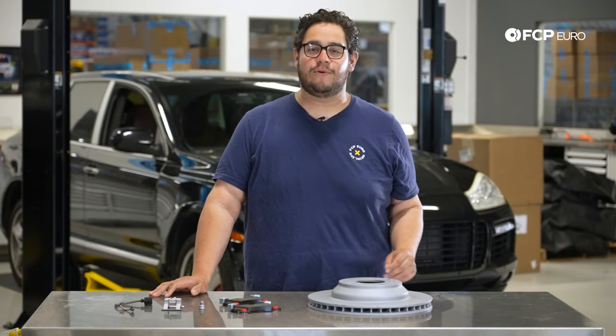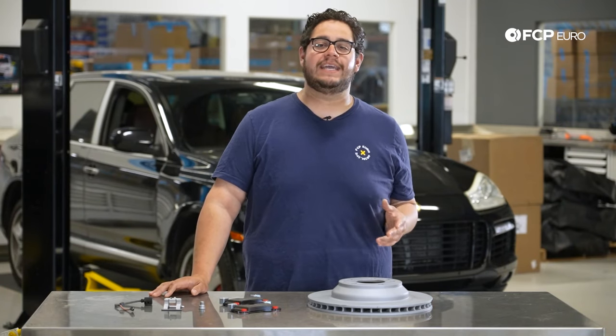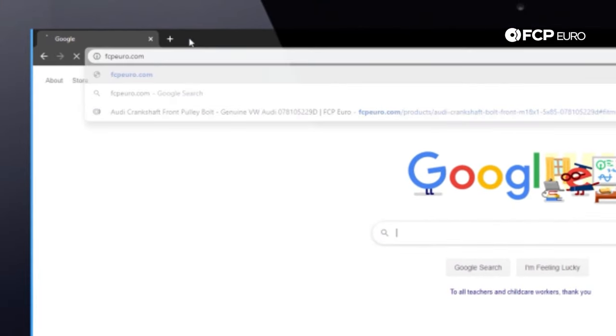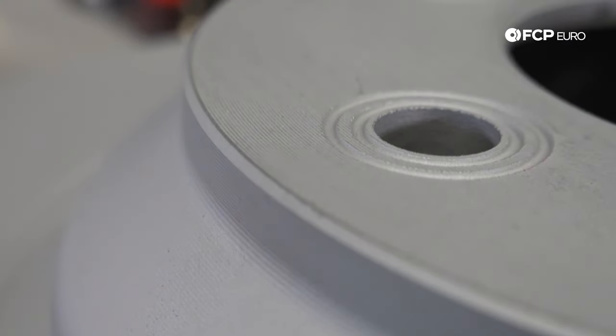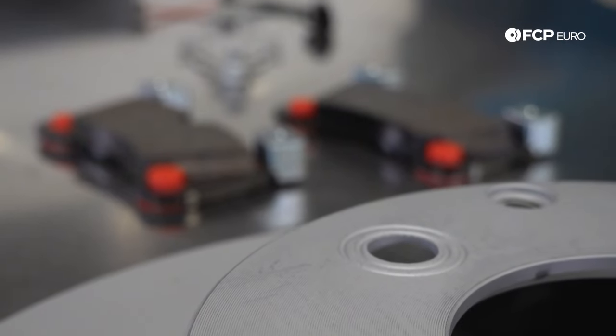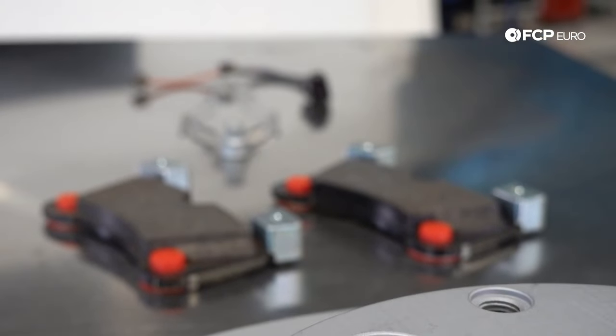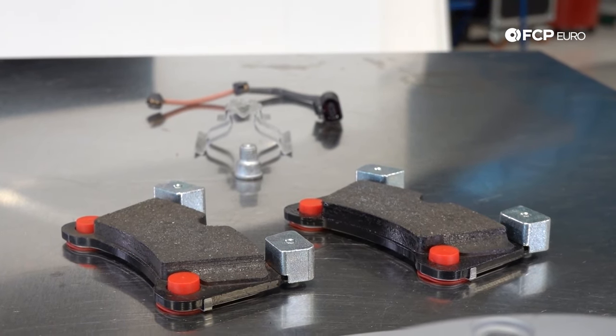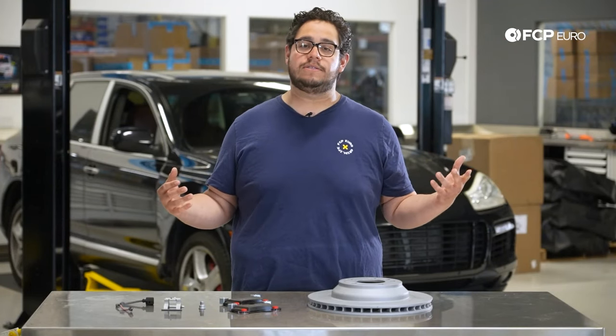Mike Hidalgo here and thank you for joining us on another FCP Euro DIY. Today we're going to be working on our 2008 Porsche Cayenne Turbo, showing you how to replace the rear brakes. This DIY is applicable to all 955 and 957 SUVs — you may have a slightly different caliper, but the process is the same. Those years range from 2003 all the way to 2010.